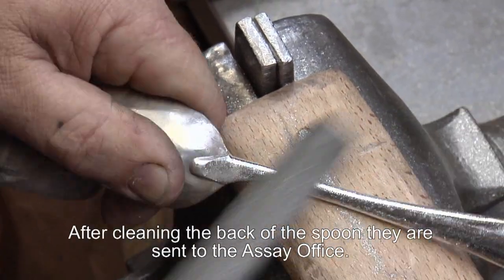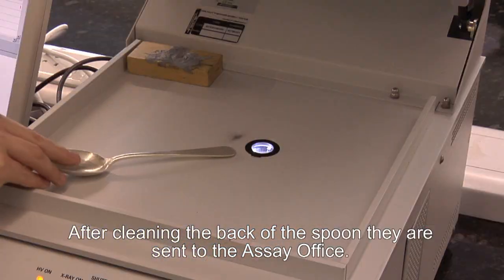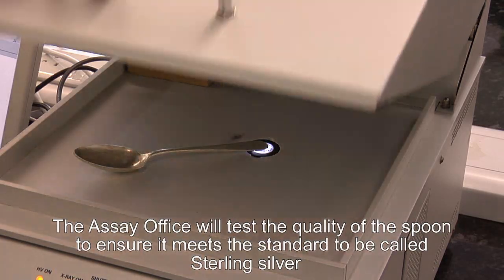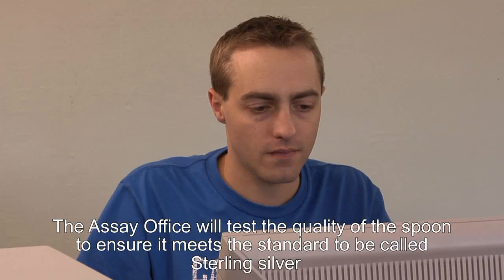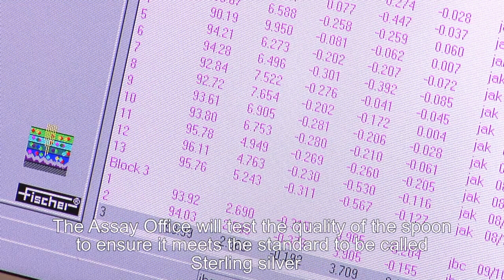After the process of cleaning up the backs of the spoons, they are then sent to the assay office. The assay office will check on the standard of metal to make sure that it comes up to the standard to be called sterling silver.